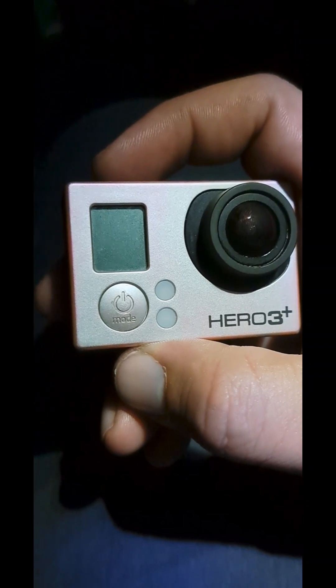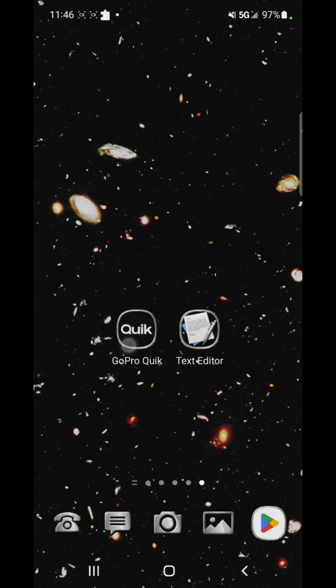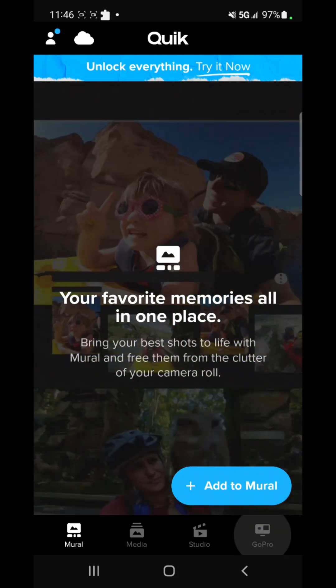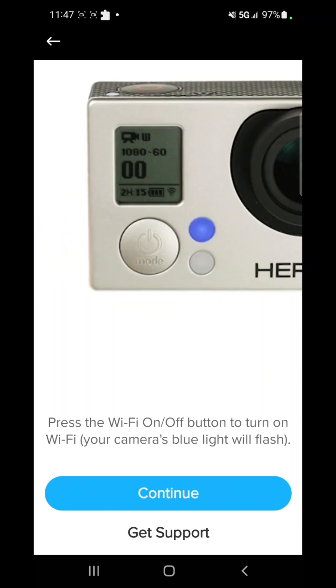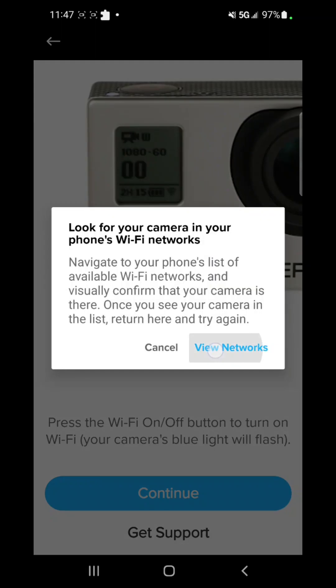Holding the top button and the mode button — it's updating. 'Update complete!' There was a small error before but now it's done. Turn the camera on, go back to the phone, open the app, and go to 'Connect to a GoPro.' It's searching for the camera — select Hero 3 Plus at the bottom. Camera is on, press continue, then press the Wi-Fi button on the side. It turns blue and starts blinking. Press continue and it starts searching.